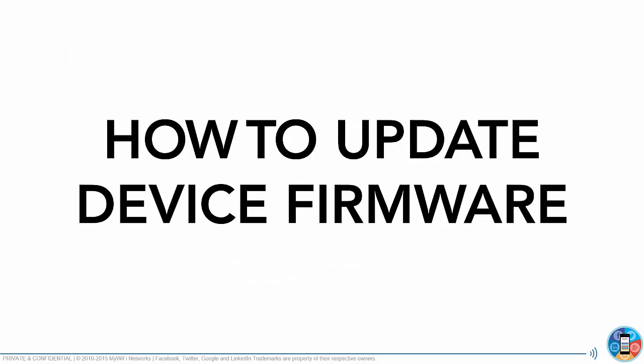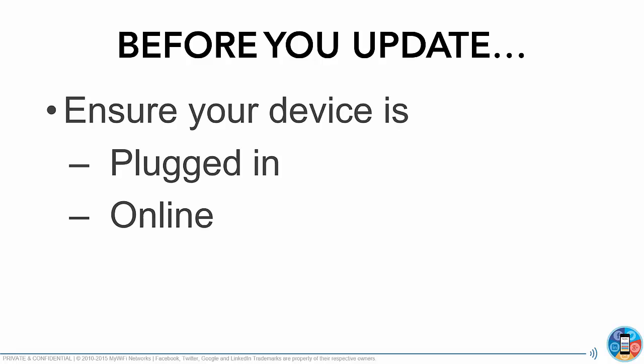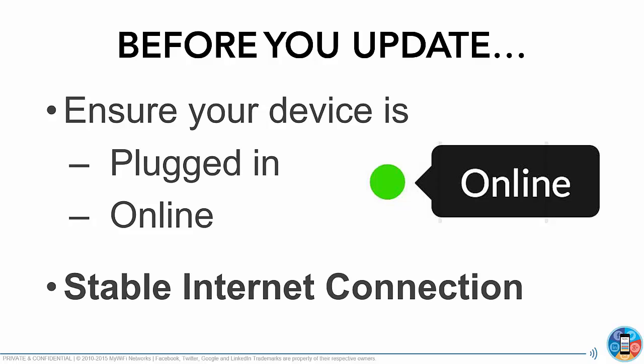So how do you update your firmware in the interface? First, very important: before you update, you need to ensure that your device is plugged in and online. If you're not online with that green light, you're not going to see the update firmware option. Make sure your device is plugged in and connected to a stable internet connection.